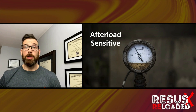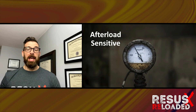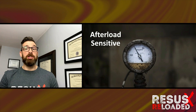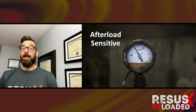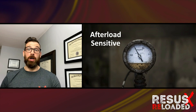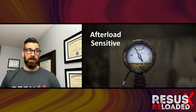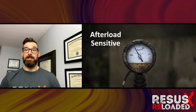They're also afterload sensitive. Still at 5,000 RPMs, they perform with pretty consistent flows when the patient's mean arterial pressure is between 65 and 85. However, once you get above 85 — especially triple digits above 100 — you're going to see the performance of this pump, in terms of the flows it can generate, drop off considerably. So these are preload dependent and afterload sensitive devices.